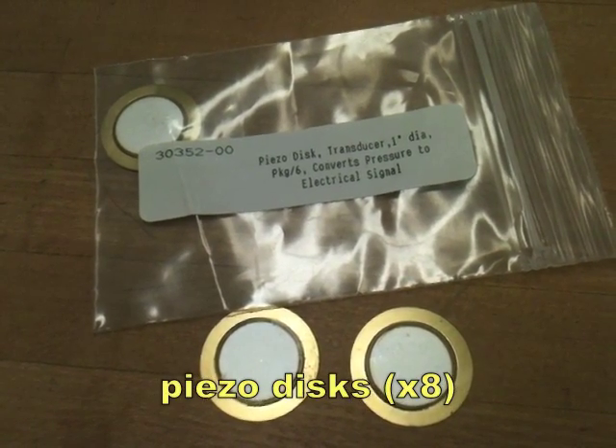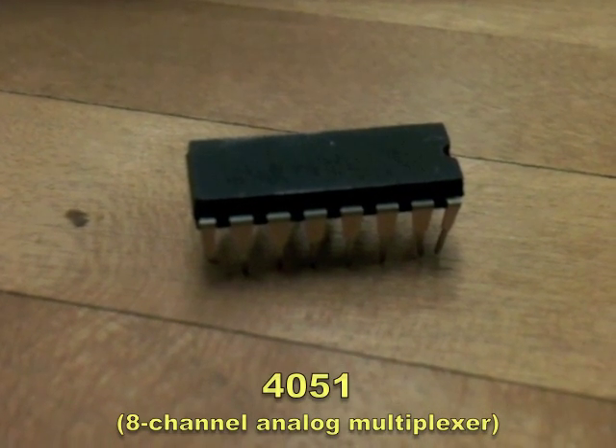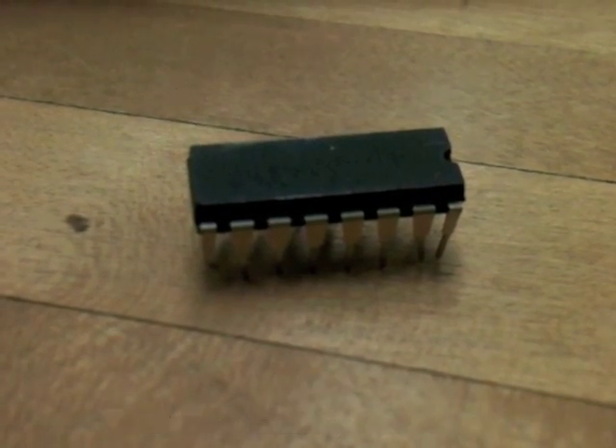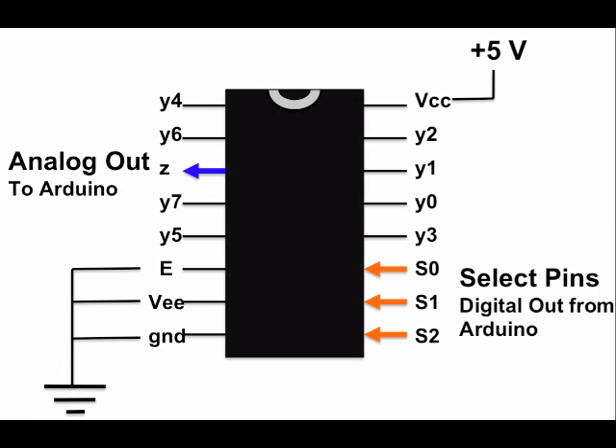You want to be able to read that voltage with the analog input pins on the Arduino, but since there are only six input pins, you need an eight-channel analog multiplexer. We're going to use the 4051 — here is a pin diagram. There are eight analog input pins on the multiplexer that are read one at a time. To select the pin we want to read, we use the select pins that come from the digital out on the Arduino. Basically we cycle through the multiplexer's eight pins very quickly and send the voltage we read to a single analog input pin on the Arduino.